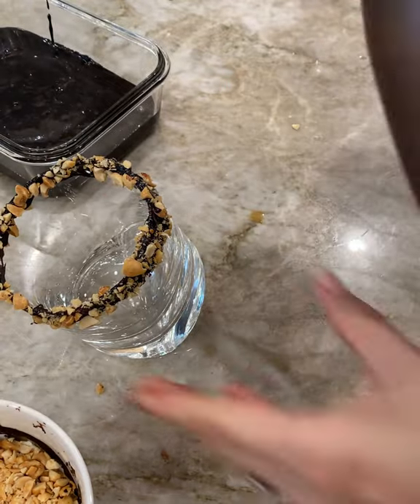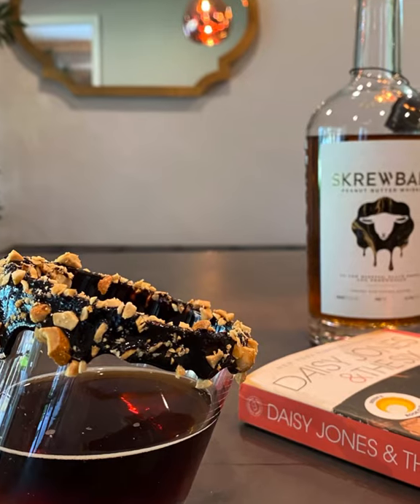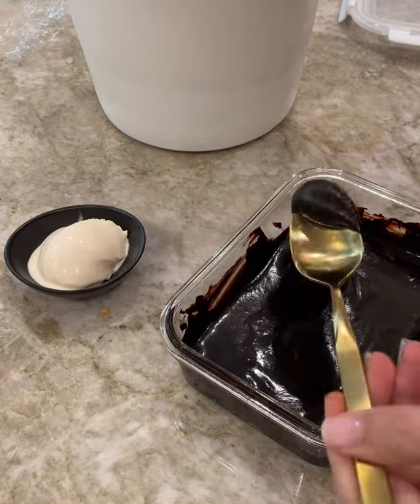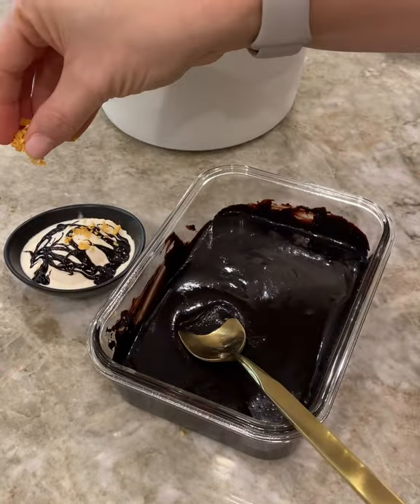And if that wasn't enough, I had more sauce and I decided to top some vanilla ice cream and put some crushed honeycomb leftover from the recipe I did yesterday. And it is fantastic. I highly recommend it.